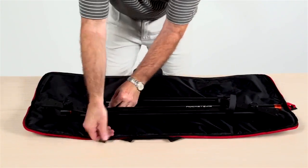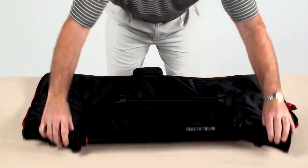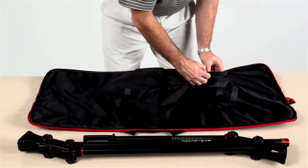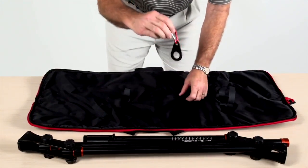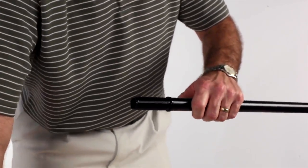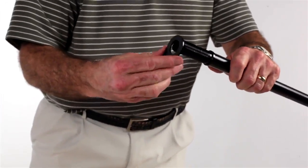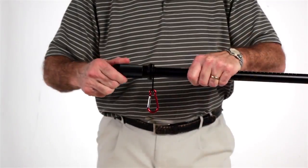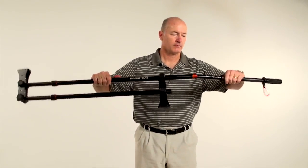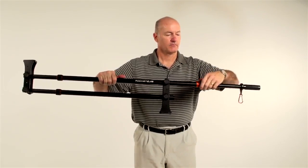Setup and assembly is a snap. First, remove the two-arm jib assembly, adjustable balance bar, and weight mounting ring from the Deluxe Carry Bag. Next, unscrew the balance bar hand grip, insert the weight mounting ring, and reattach the hand grip. Then insert the balance bar into the top riser of the jib assembly and secure with the twist knob.